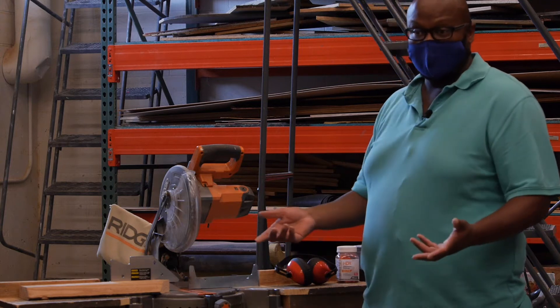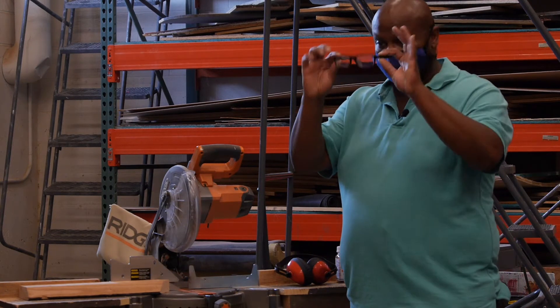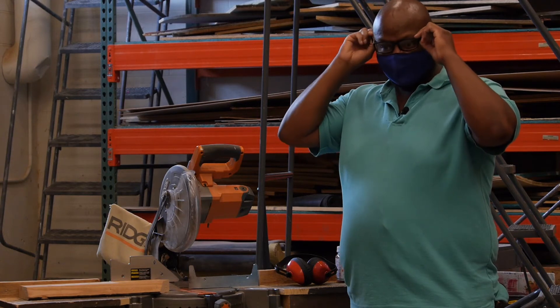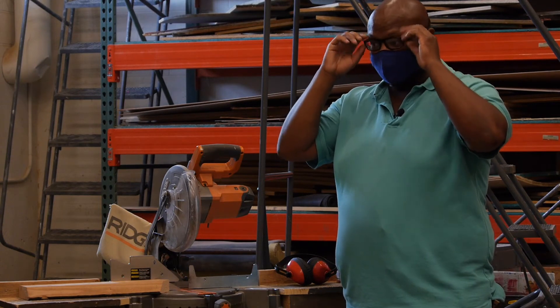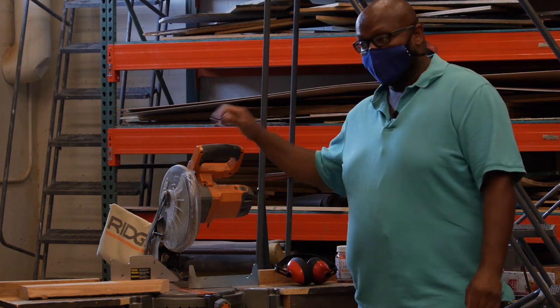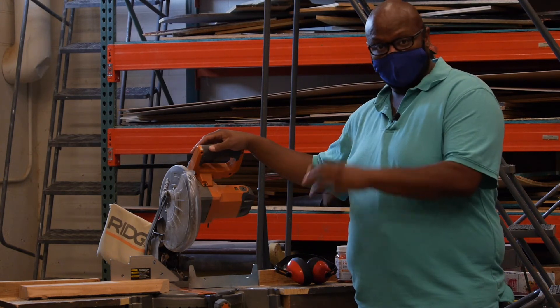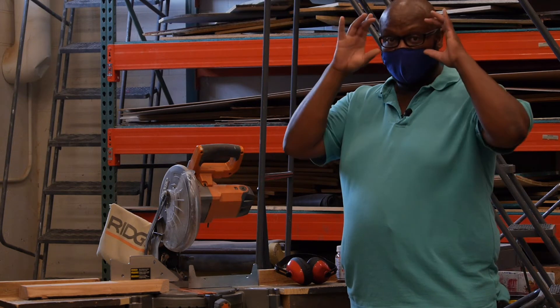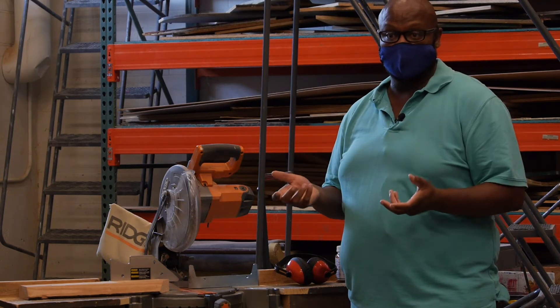When you're using the chop saw, you're going to need glasses. I wear glasses normally, and your eyeglasses will protect you from any splinters or dust or anything like that. However, if you want safety goggles to go over your glasses, we do have those as well.